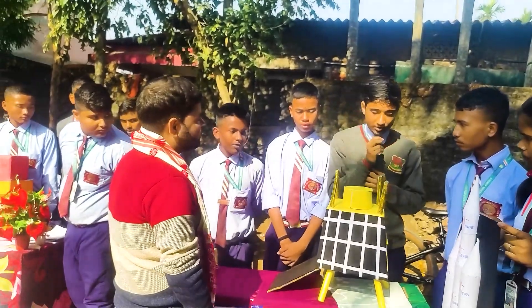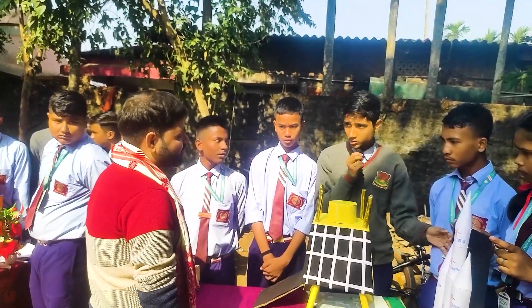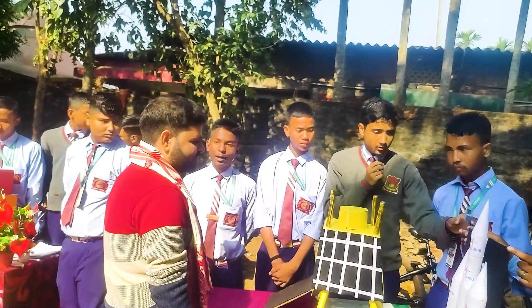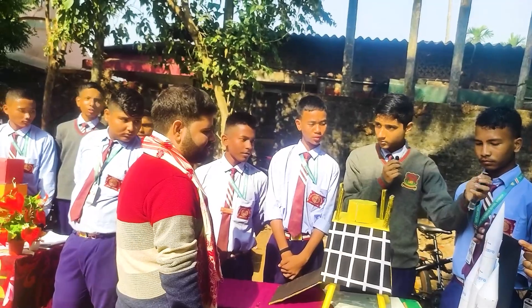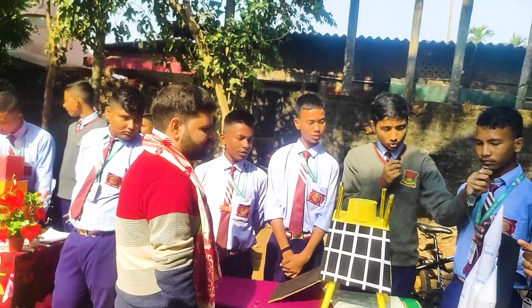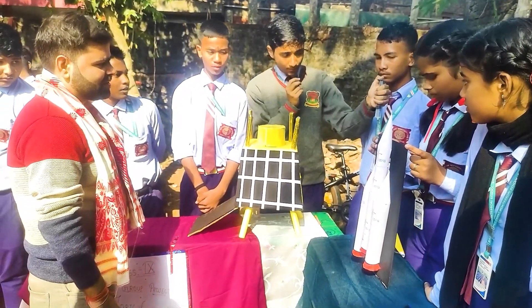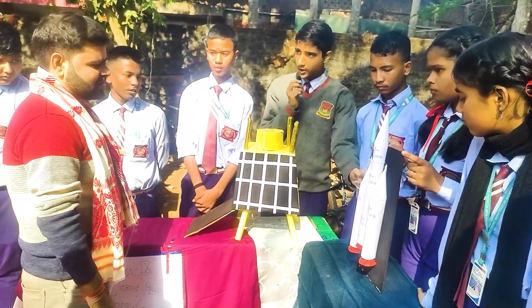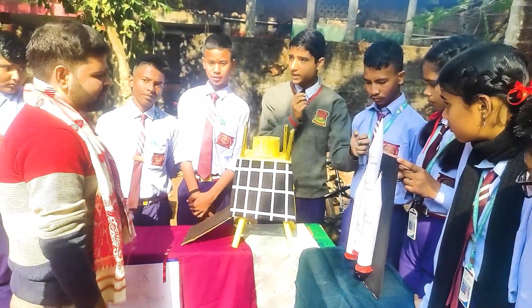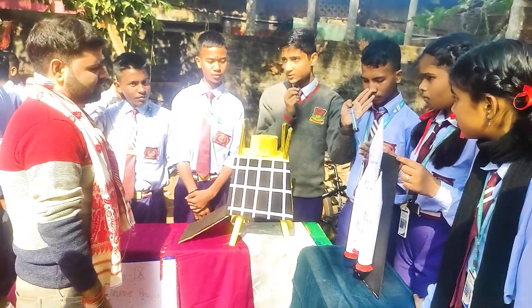Our rocket model works using syringes. There is water in the syringe and water is also filled in the pipe. When you press the pipe, the leftover water goes to the syringe and the handle of the syringe raises up — because of that our rocket flies.